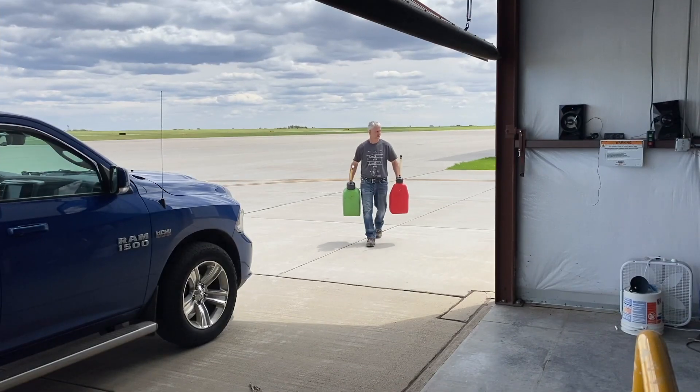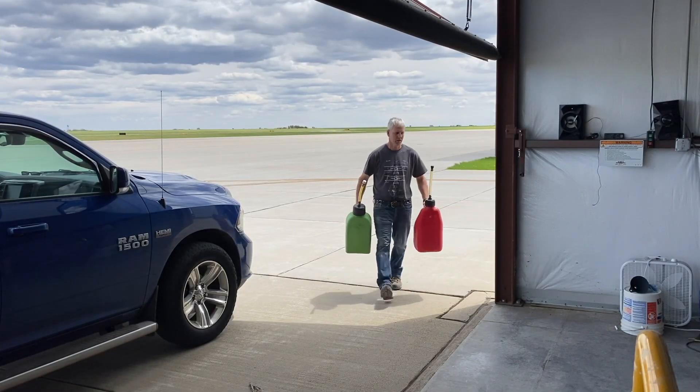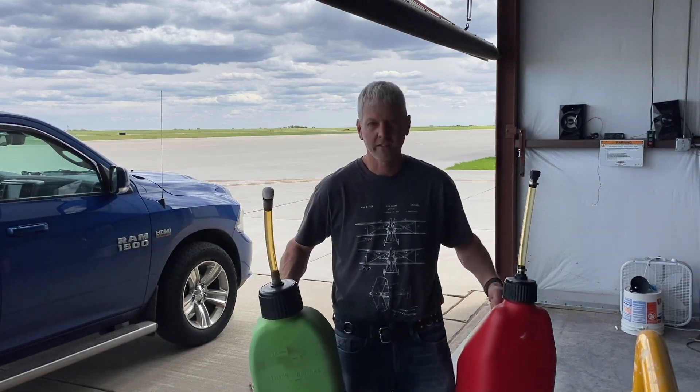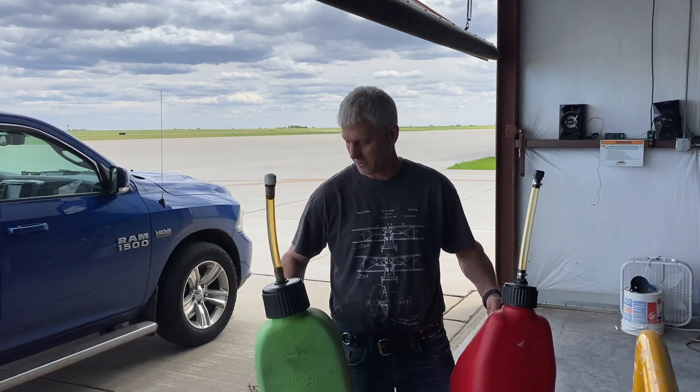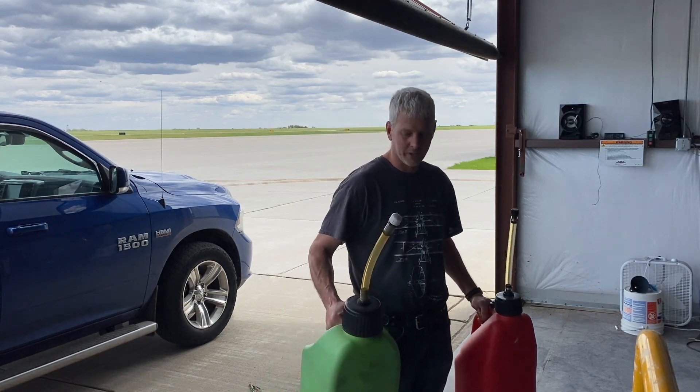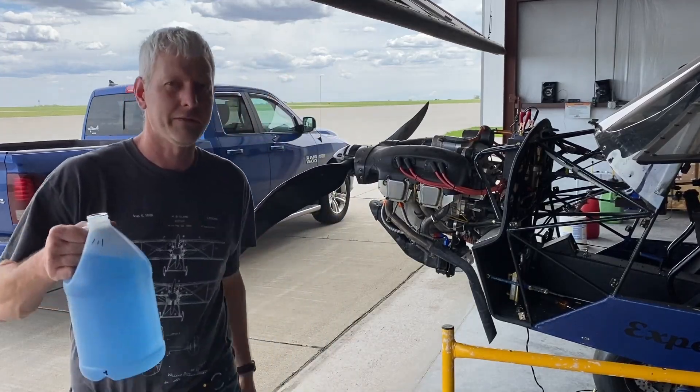My next step is I've got to go see what kind of price they're going to gouge me with on 10 or 12 gallons of av gas, then I'll put it in here one gallon at a time and as it's going up I'll mark my sight gauges. Holy crap — $74 to fill these. Auto fuel in this thing is not much cheaper. Okay, first gallon — let's go.